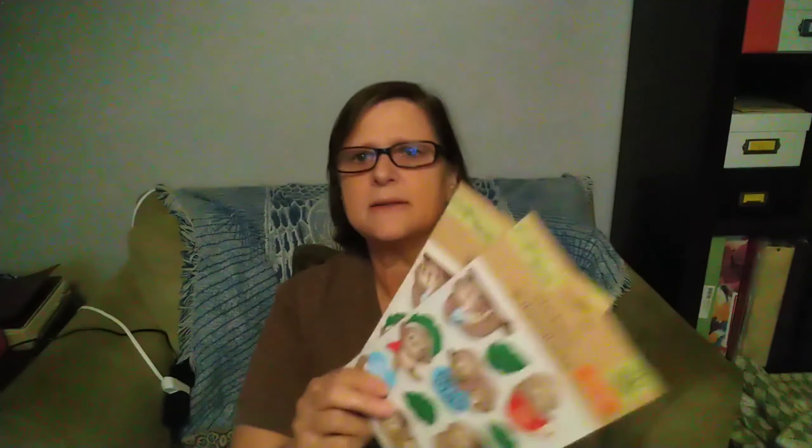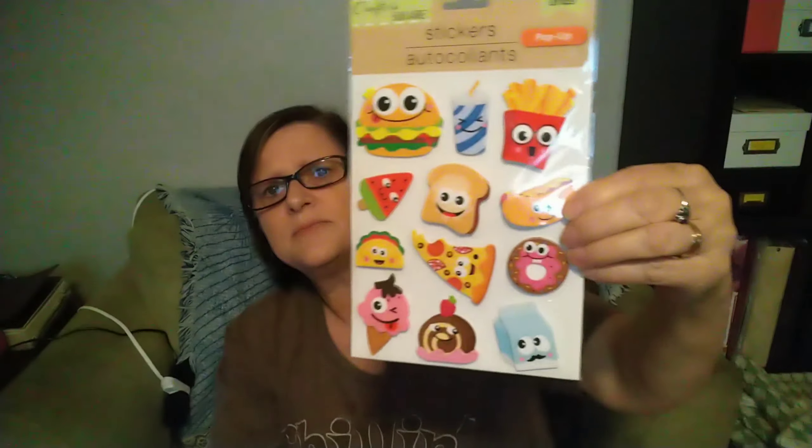I found the cutest little stickers — these are a repeat, I picked up two of them because I think they're just adorable. Somebody in the comments was asking about some of the stickers I had purchased and I told them I would look for some for them. They didn't have the same ones as before but they still had some cute ones. I picked up this one — sorry for the glare, you guys.